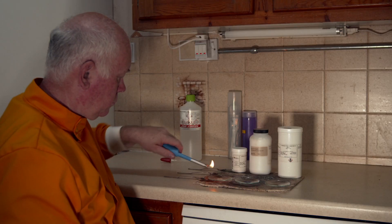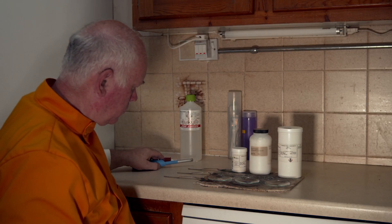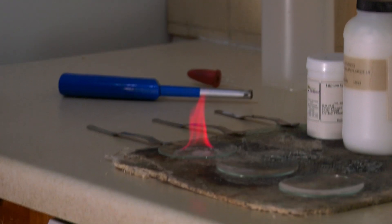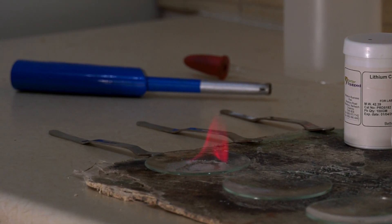We'll try and make it a bit clearer for you by turning out the lights, so that we can just look at the flame. And there, you can probably see the flame of the lithium much clearer — this crimson red colour.